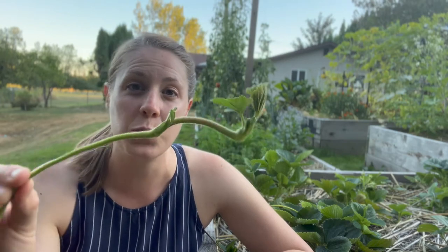In today's video, we're going to talk about what to do with the strawberry runners and what you can do to create bigger, more beautiful, luscious strawberries.